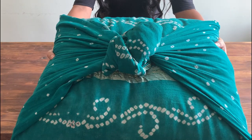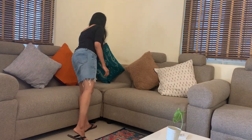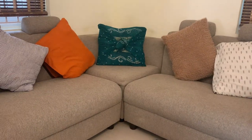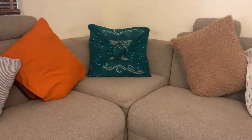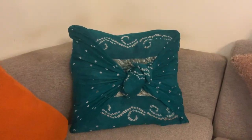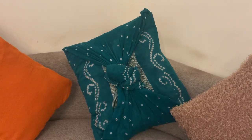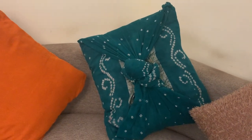And that's it — our no-sew cushion cover is ready! How easy was that? It just took a minute, and look how it looks. It acts as a cute cushion cover and it really goes with the orange and golden color cushions I already had. It's beautiful, right? You don't have to throw away all your old fabrics — you can recycle them as a cushion cover, and it's no-sew!